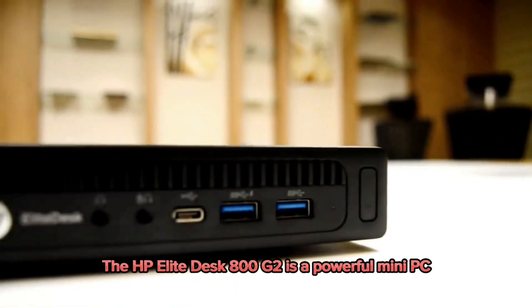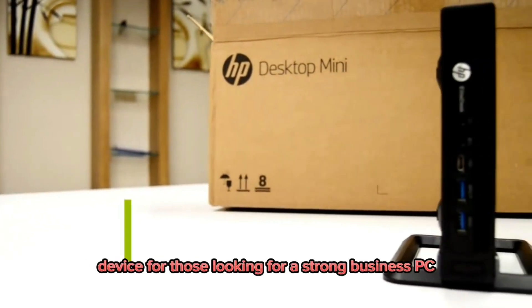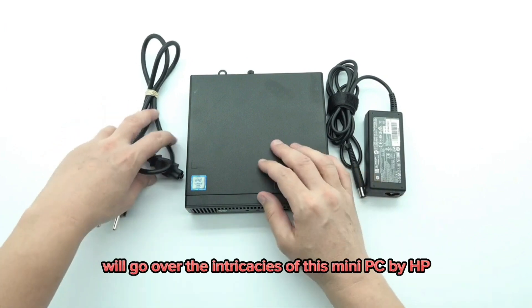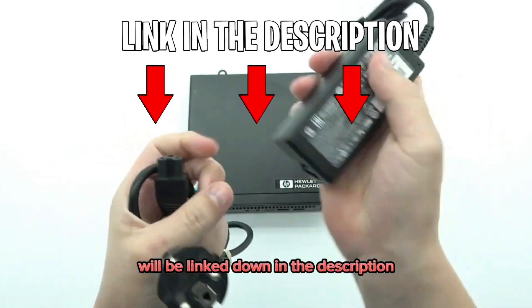The HP Elite Desk 800G2 is a powerful mini PC centered around being an affordable and worthy device for those looking for a strong business PC. In this video we'll go over the intricacies of this mini PC by HP. Details about the products we speak about will be linked down in the description.